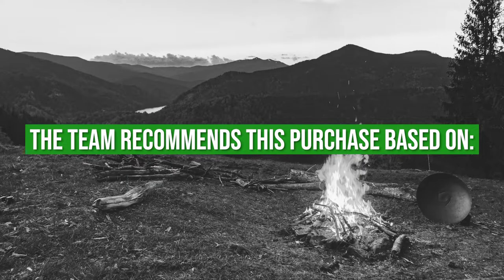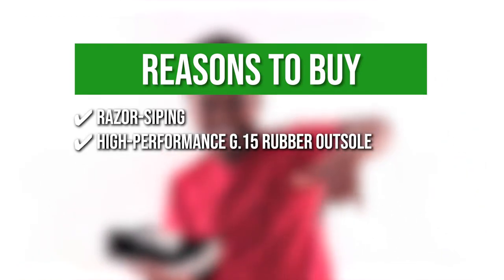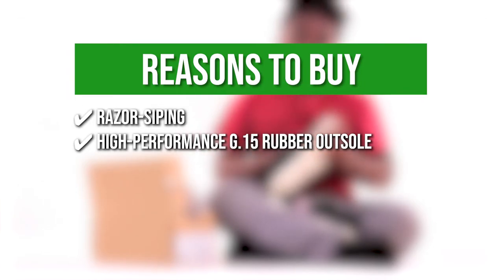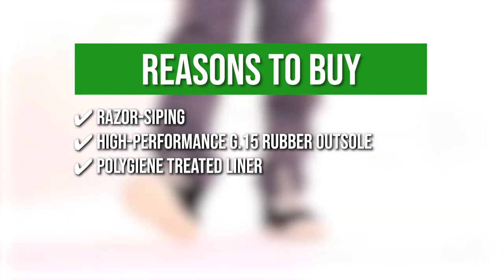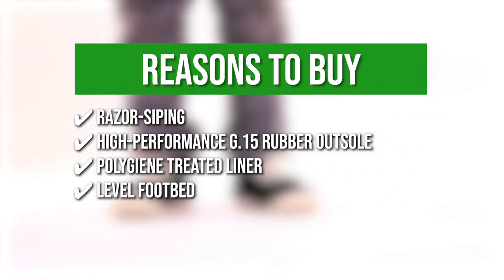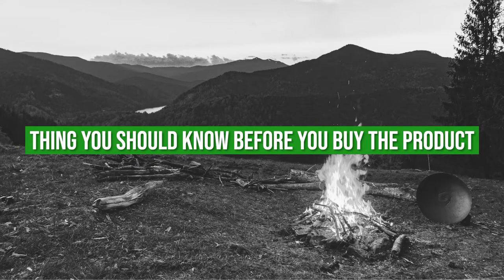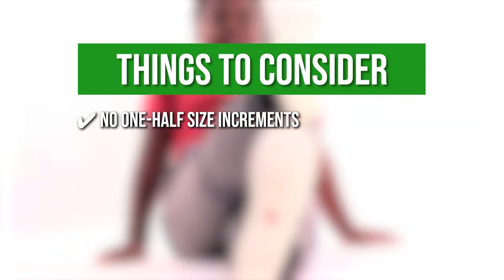The team recommends this purchase based on razor siping — it allows excellent friction and enhanced grip on smooth surfaces like boat docks and rocks. High-performance G15 rubber outsole — the outsole is paired with a low durometer construction for a sticky tar-like grip that conforms to the ground. Polygiene-treated liner — the hydrophobic quick-dry canvas eliminates odor and drains water. Level footbed — these water shoes promote balance and agility with a wide toe box for evenly distributed stability. Note that there are no half-size increments and you're recommended to size up for a comfortable and perfect fit.